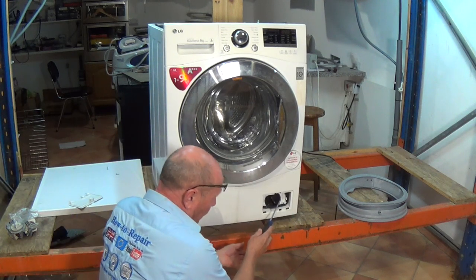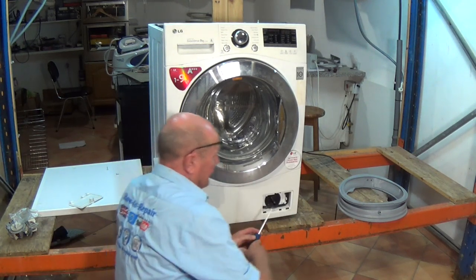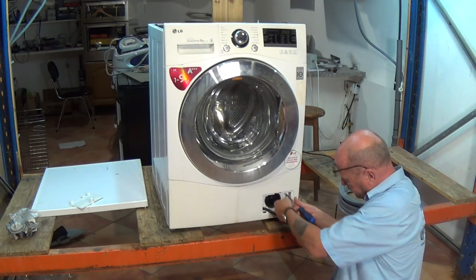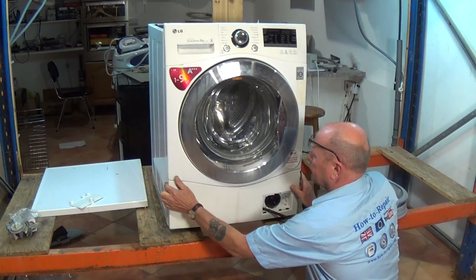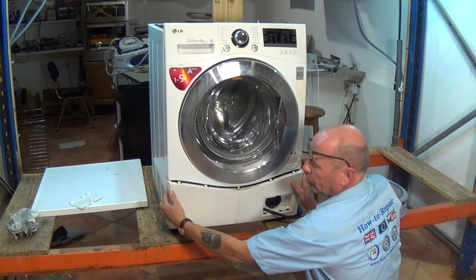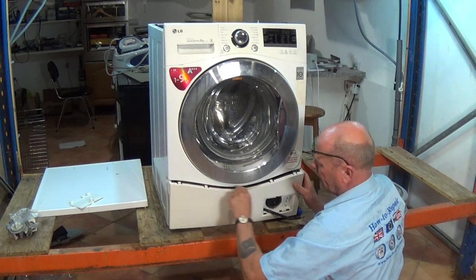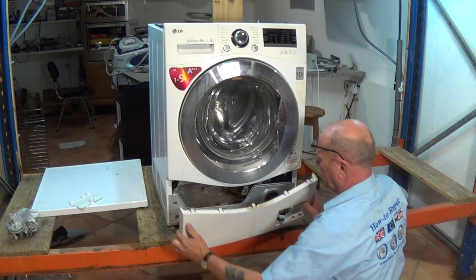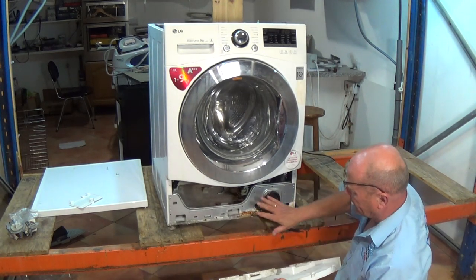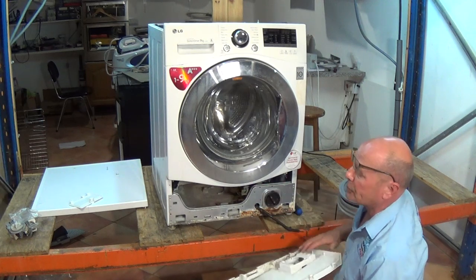Next we need to remove the kick strip along here. If you open this up carefully and remove the flap, you should find one or two screws inside. This pulls forward — you can see the latchings — and then it will lift off. As you can see, there's a lot of corrosion inside this machine because the seal has been leaking for so long.